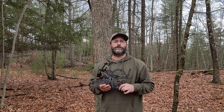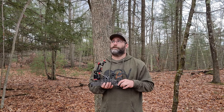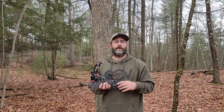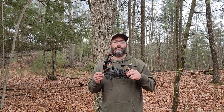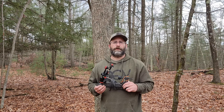All right guys, thank you for tuning in for our CAM strap mods for camera arms. The rain is about to pour down, so I appreciate your time watching. If you can, hit the like button, hit the subscribe button, show some love, and head over to vitalgroundoutdoors.com to get yours today. Appreciate y'all, thank you.